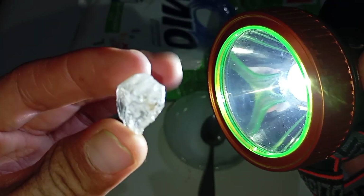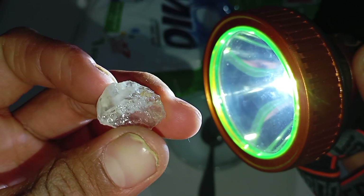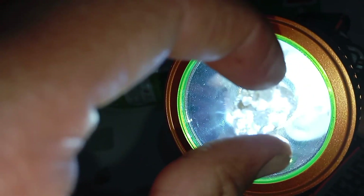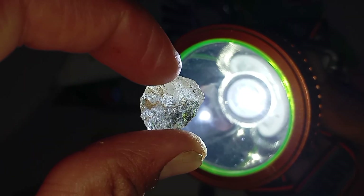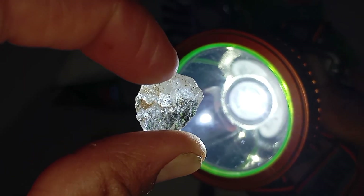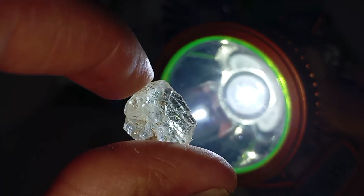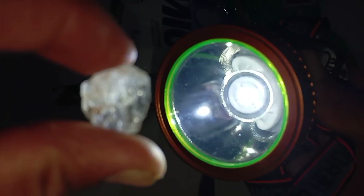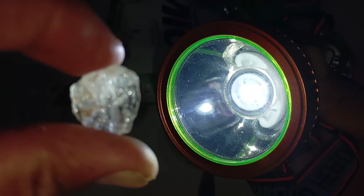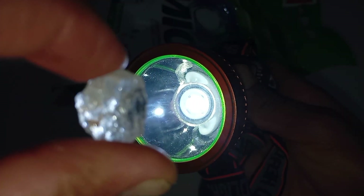Test 5: Shadow Line Test — advanced visual test. Shine light from one side of the stone and observe shadow patterns inside. A diamond creates sharp, broken internal shadows, while an imitation produces smooth, continuous shadows. Test 6: Comparing light behaviour with known materials. If possible, compare the stone with quartz, glass, or known fake gemstones. Real diamonds will always show stronger light reflection, sharper flashes, and less transparency.